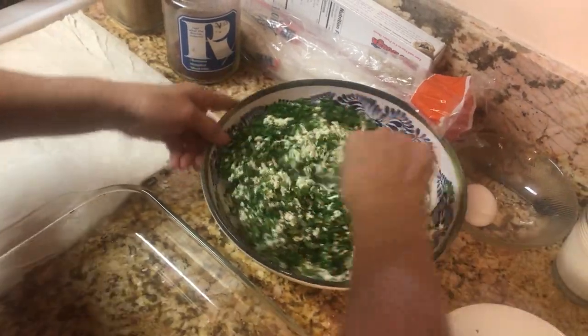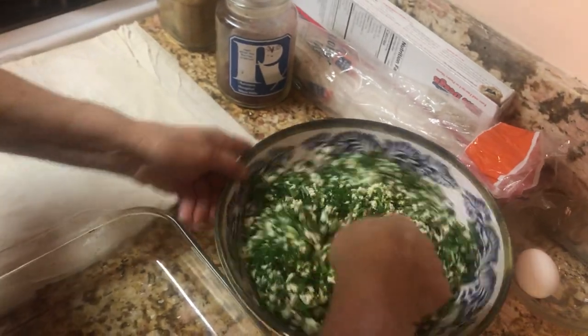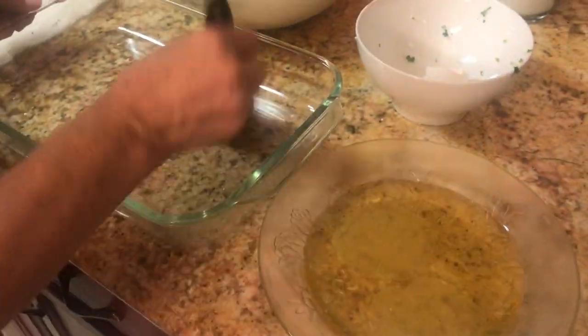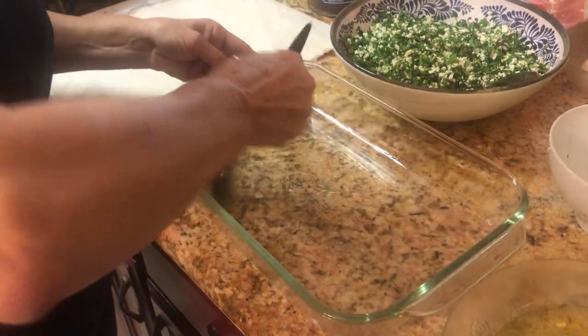You do not need to put anything else and it will be very tasty. This is the stuffing. For oil, you can use canola oil, vegetable oil — whatever you want, whatever you like to use.